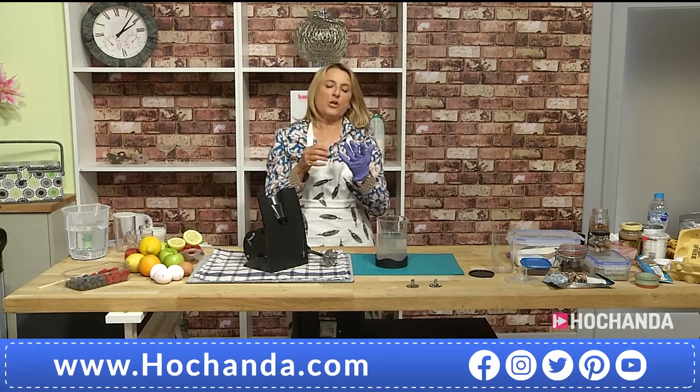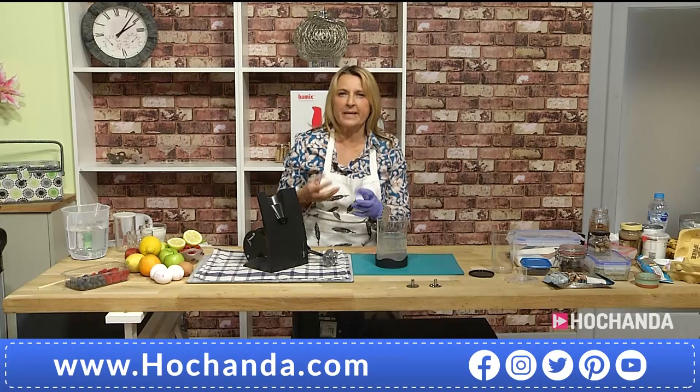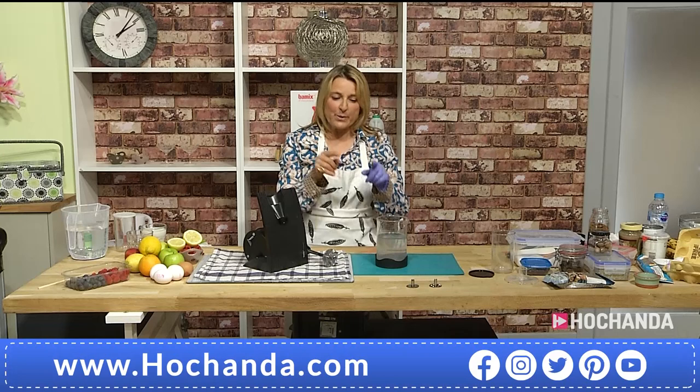That power is going to transfer whether you are baking, making egg whites, chopping, puréeing, or slicing — it works on everything.